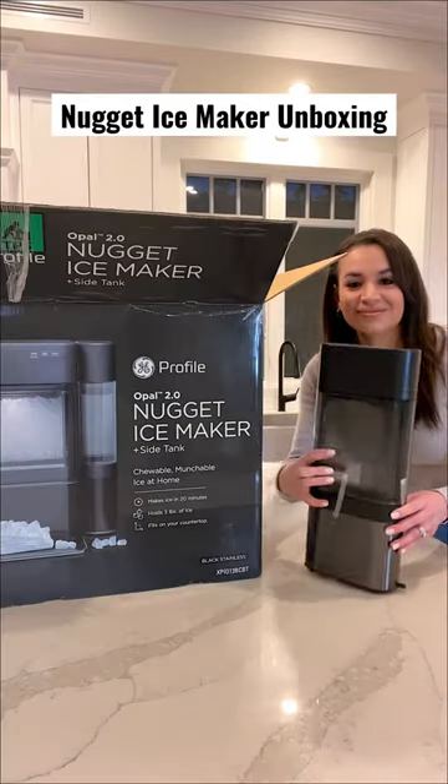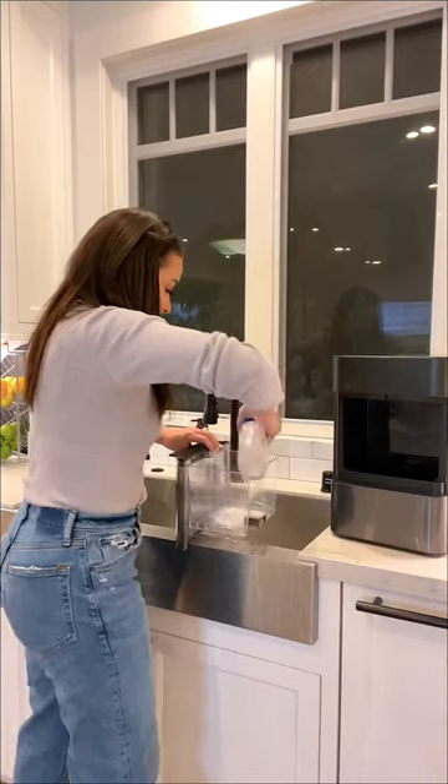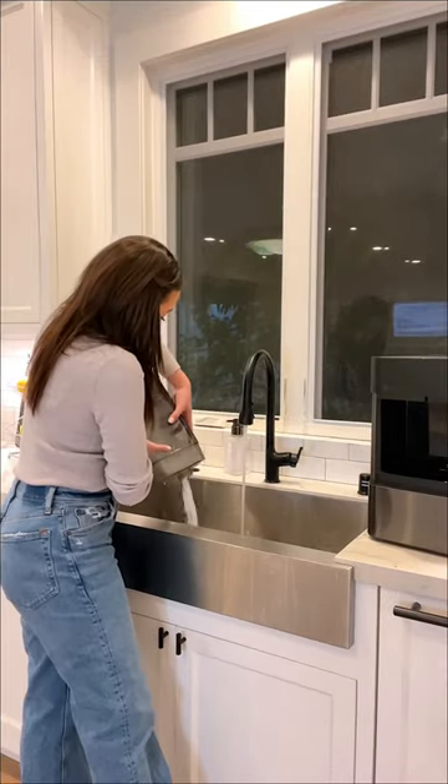I just got this new nugget ice maker for Christmas — I've been wanting it for years! Once I got it out of the box, I got to cleaning it per the instructions. This was about an hour process, but once it was all done, it's time to make the ice.